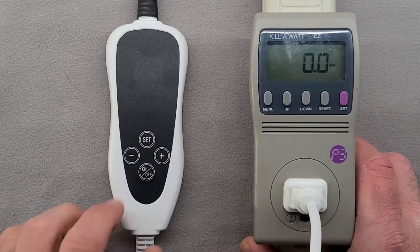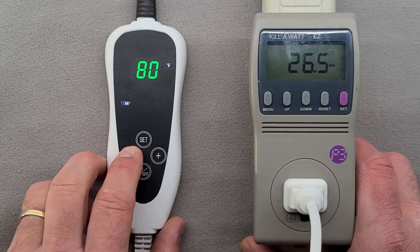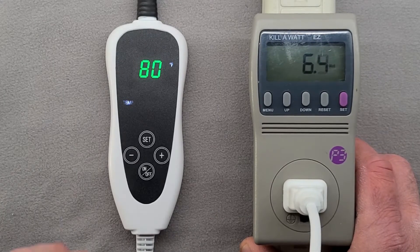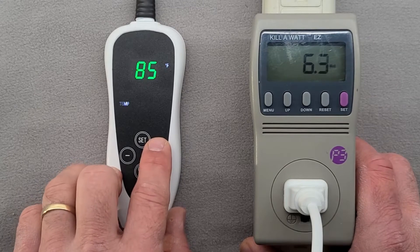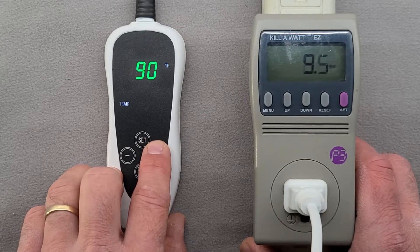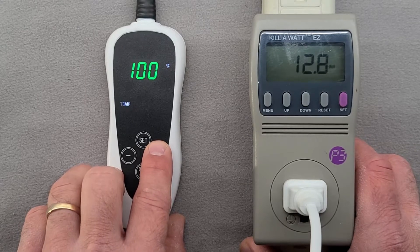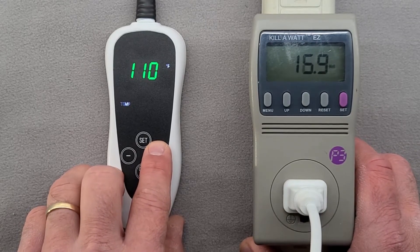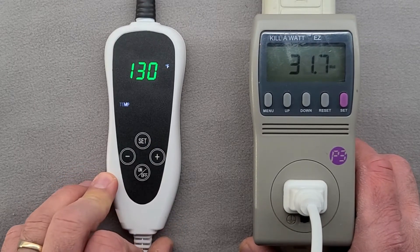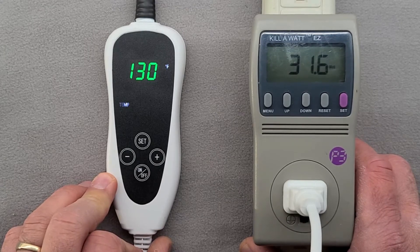These two heating pads control the temperatures differently. Let me turn this one on and start at the lowest temperature setting. You can see we're consuming 6.5 watts. As I increase the temperature, you should see it go up. The highest this pad goes to is 130 degrees, and it consumes 32 watts at max.